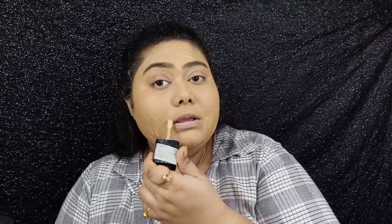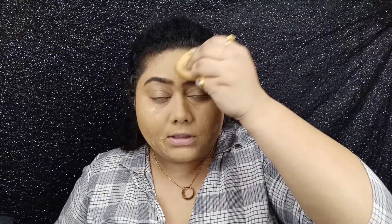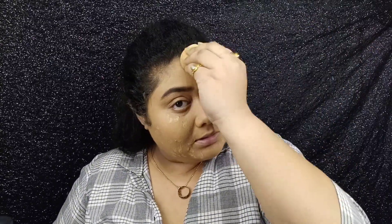I think that'll be enough. Let me just blend it all in. Okay, now it's totally gone — I can see my face just the way it is. Let me apply some powder on top so that everything settles.